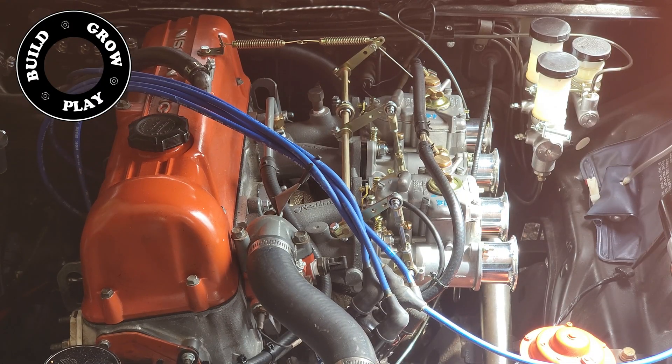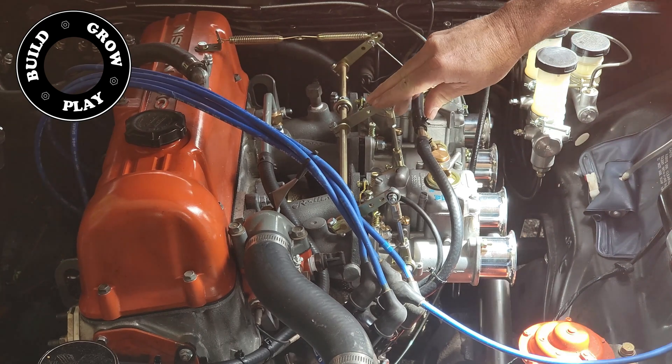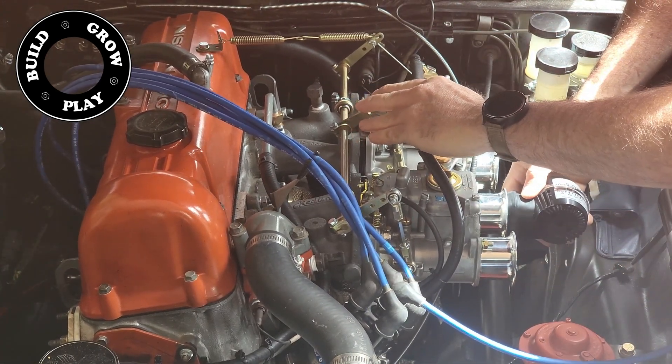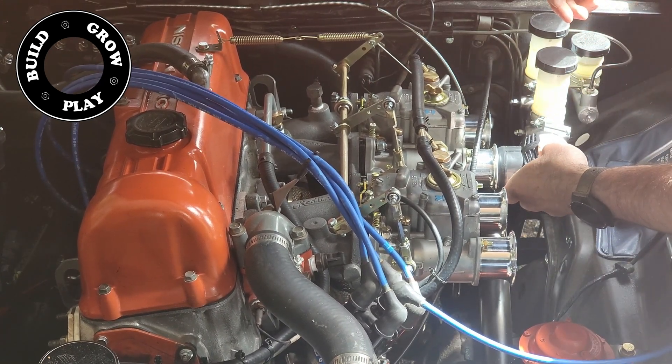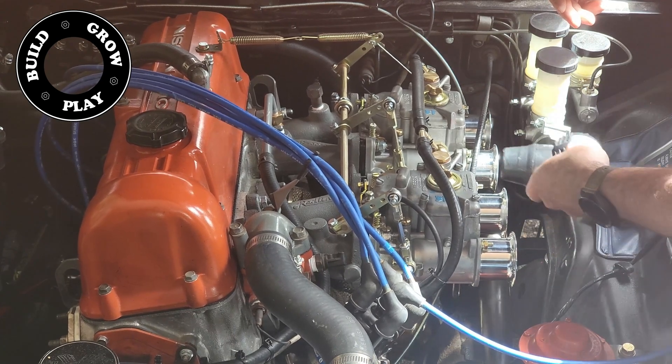Now I'm ready to tune them and start the engine — and this is where all hell breaks loose. It starts up nicely and things obviously need to be balanced and tuned, but then I stick my air meter on it and bang, it breaks basically within the first couple of seconds. I will put a link on where to buy a good German one, which I am still waiting for in the mail.